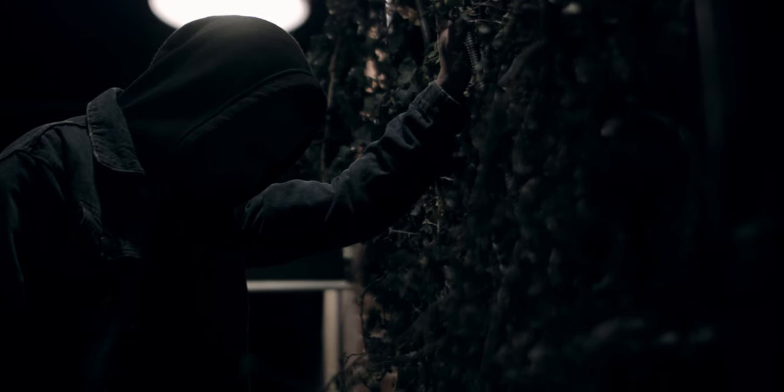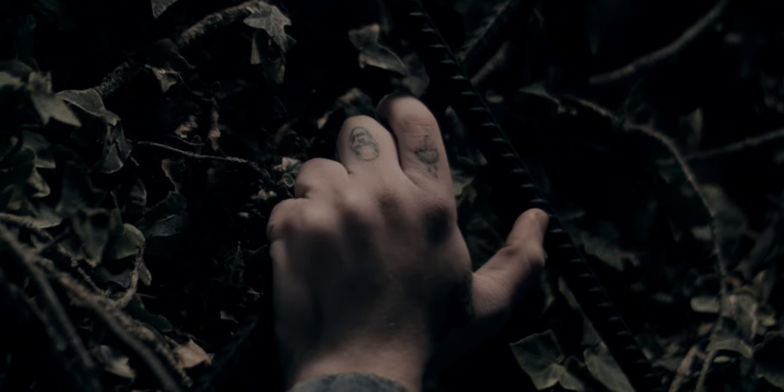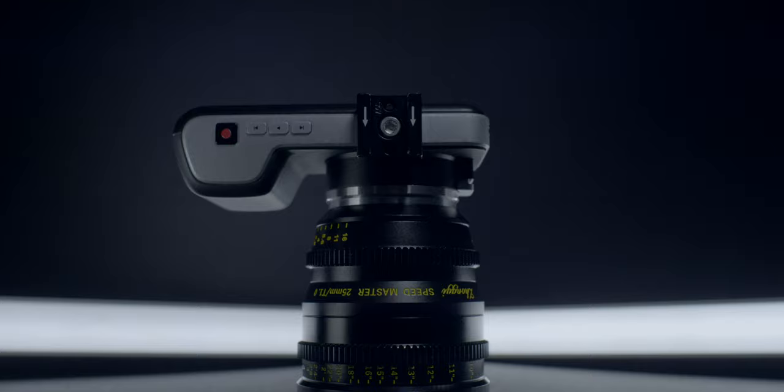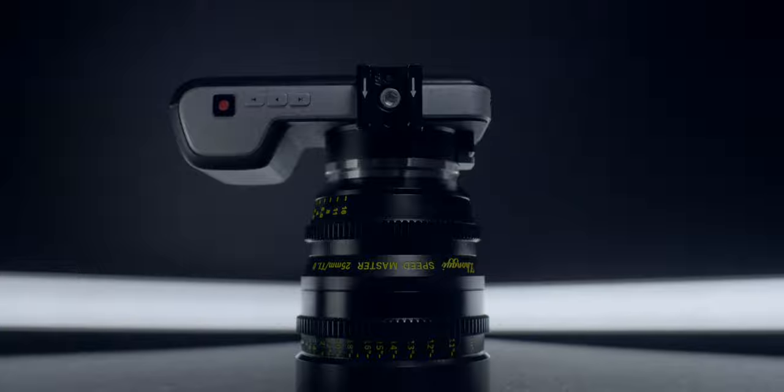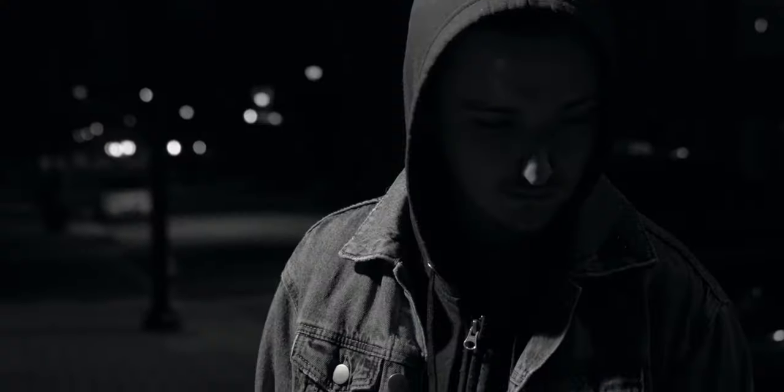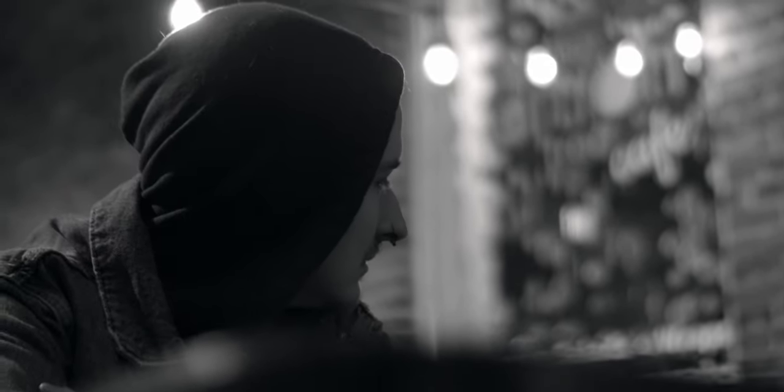We're going to address image quality in a couple different areas. One is low light performance. It's a T1 — you should not be surprised, it's going to perform very well in low light. The only micro four thirds camera I have right now is the original Pocket Cinema camera, and if you're not familiar, that's a Super 16 sensor — a 2.88 crop. With the low light performance of this lens I was able to get some decent low light shots with the OG Pocket camera.